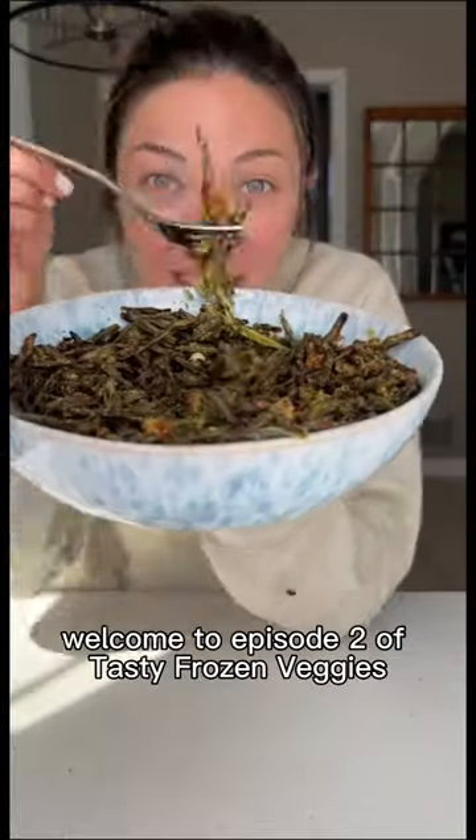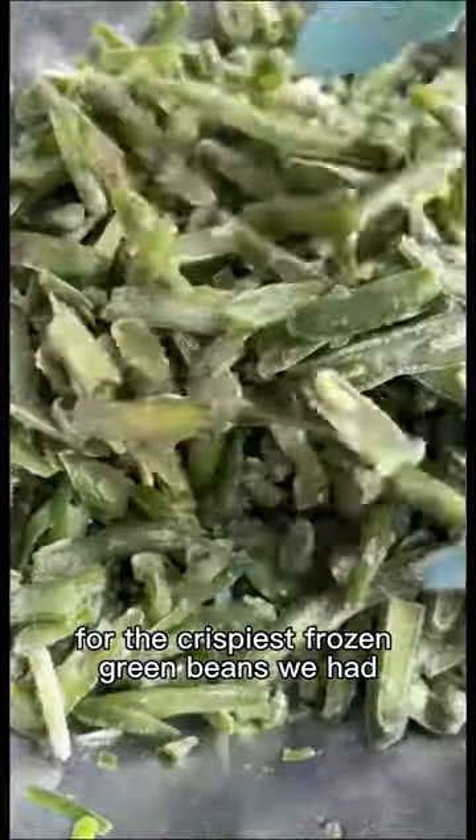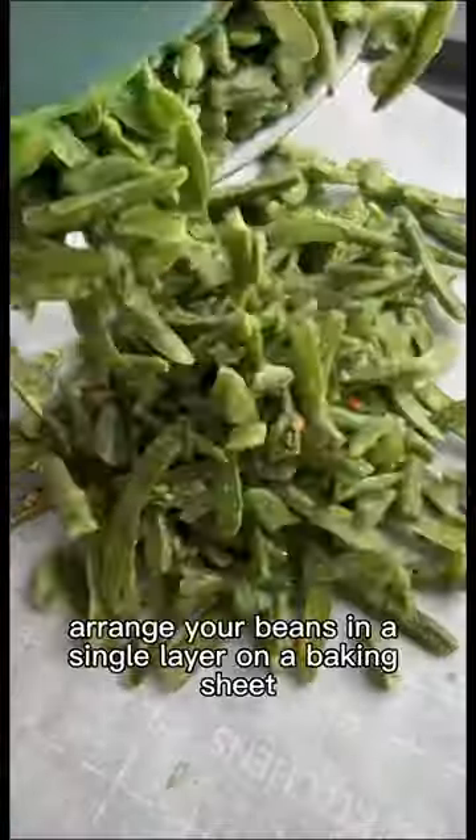These green beans taste like french fries! Welcome to episode two of Tasty Frozen Veggies, where I'm showing you frozen veggies deserve love too. For the crispiest frozen green beans, we add olive oil, garlic, and spices, then arrange your beans in a single layer on a baking sheet and pop them in the oven.